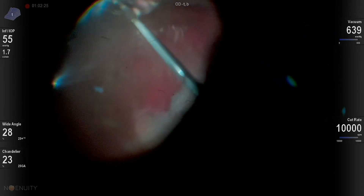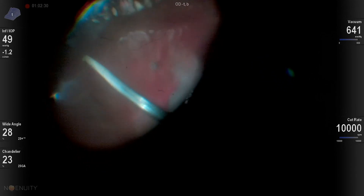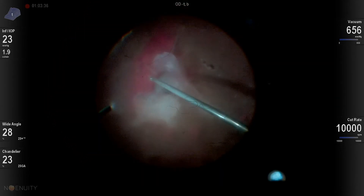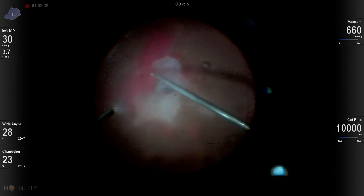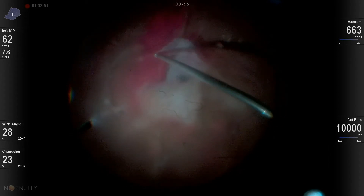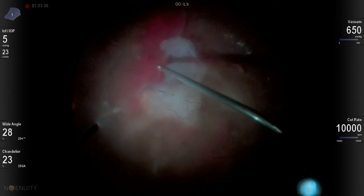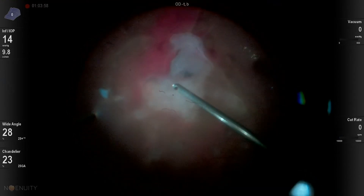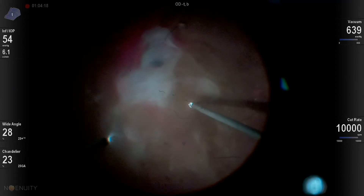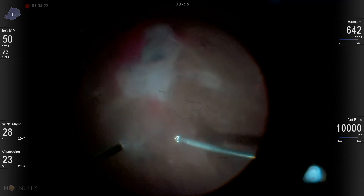I would start most of these diabetic TRDs by basically dissecting away any anterior vitreous traction from the posterior traction. This gets me comfortable in the eye, helps me get a feel for how the patient's going to do, lets the patient wake up a little from anesthesia, and gives me time to think about how we're going to attack this plaque. It also decreases any peripheral traction, and most of the time the mid-peripheral vitreous will be lifted up. Once I've got most of that lifted up, I'll start to work on the back of the eye.